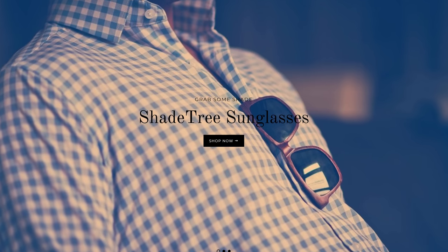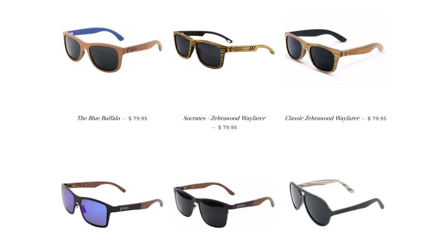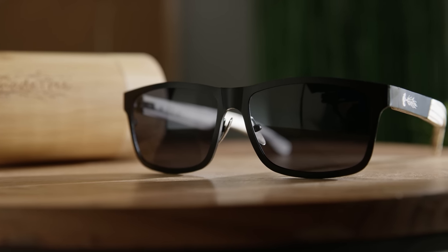Today's video is brought to you by Shade Tree Sunglasses. Shade Tree Sunglasses are handmade from hardwood materials featuring polarized lenses, a variety of designs, and even cool new carbon frames. Get 10% off your next order through our link below.